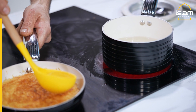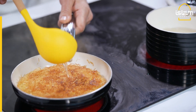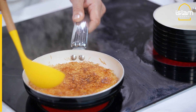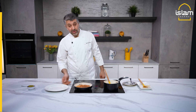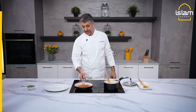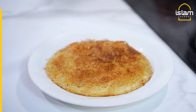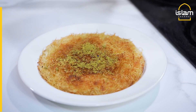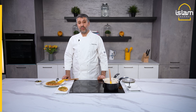Our syrup is on the kunefe now. Pistachio — kunefe is ready. Now it's on its plate. Pistachio. Enjoy your dessert, künefe. Ramazan Mübarek!